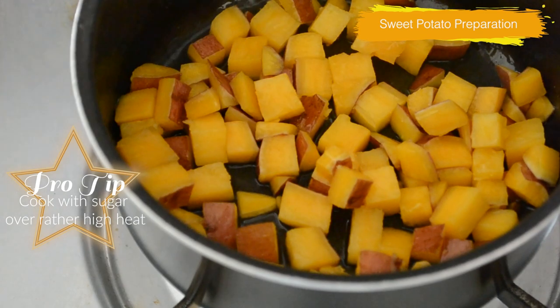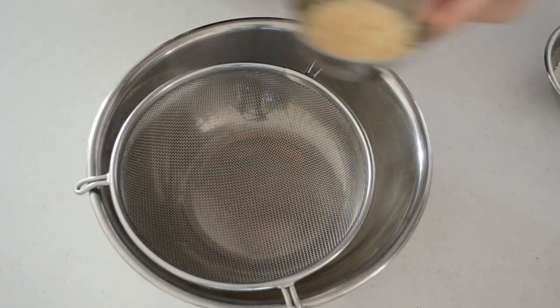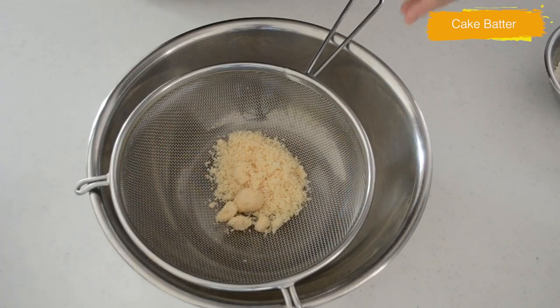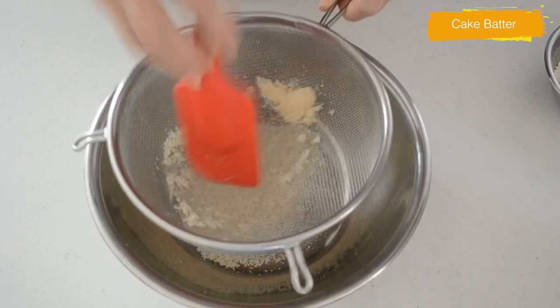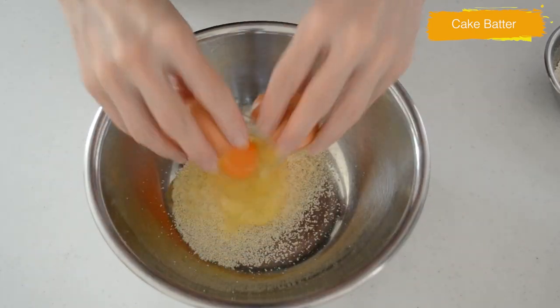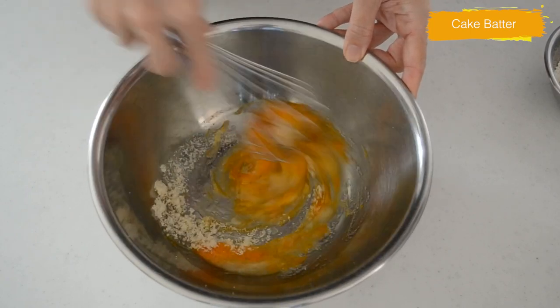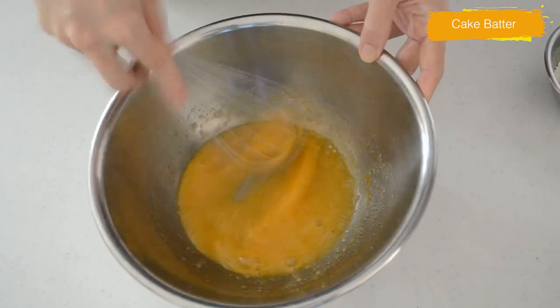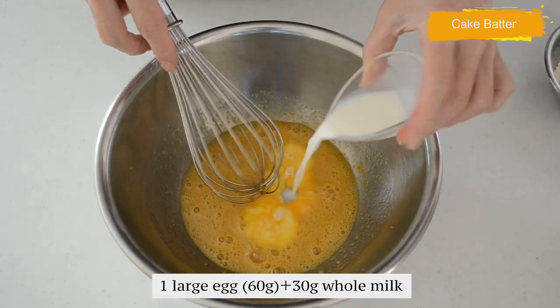It looks good — cover and leave it until the cake batter is prepared. Sift your sugar if there are any lumps. Crack one egg into the bowl and whisk together until mixed well. Mix until the sugar dissolves, then add your milk. If you are using a smaller egg than mine, add a little bit more milk.